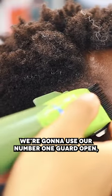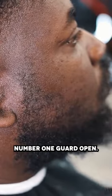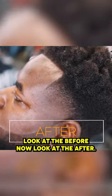We're gonna use our number one guard open, number one guard closed, and then right beneath that we'll use the half guard — just like we're doing a fade. Number one guard open, close it. A lot of times I'll skip the half guard with the beard.